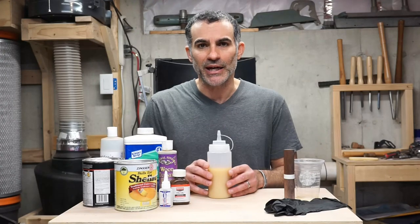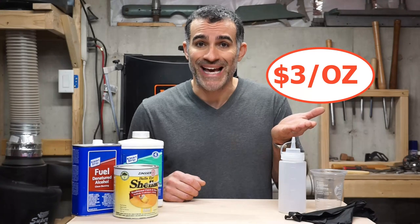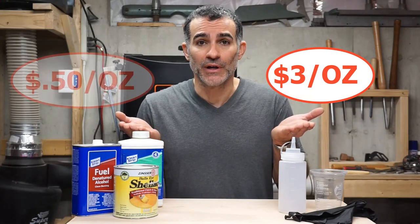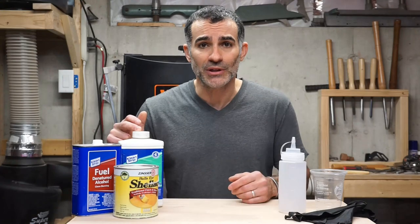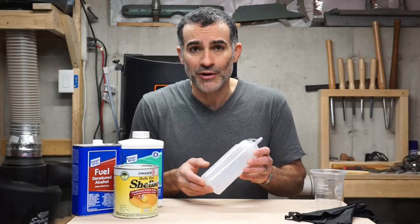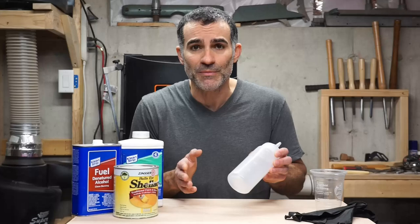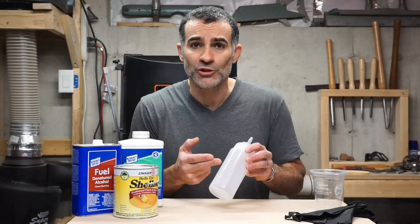Here's why you need to make your own friction polish. You can go to the store and spend $3 an ounce, or you can make it yourself for $0.50 an ounce. And what's great is you probably already have most of what you need. If you work with resins, you're going to have denatured alcohol, and if you're a woodworker, you're going to have shellac and boiled linseed oil. You can pick up one of these condiment containers — they're airtight and pre-graduated, so you don't even have to measure anything out. Just fill to the designated lines. The ratio is a simple one-to-one-to-one mix of these three components.